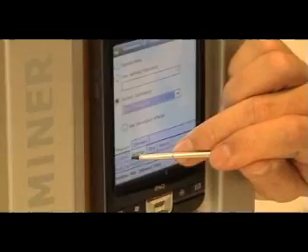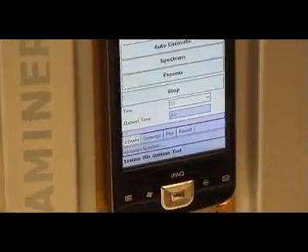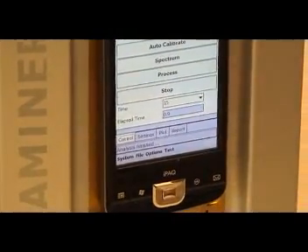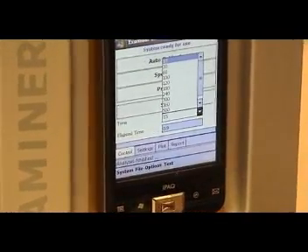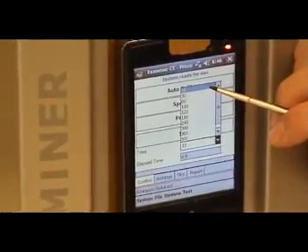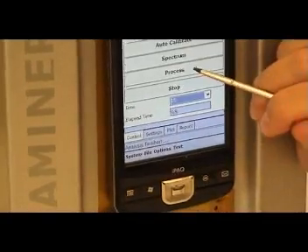Then we go again to control and we choose the analysis time. For the speed of this demonstration, I will use an analysis time of 15 seconds. Normally we say measure around 30 to 60 seconds to have the best results, but here let's go to 15 seconds. Then the only thing you do is push process.